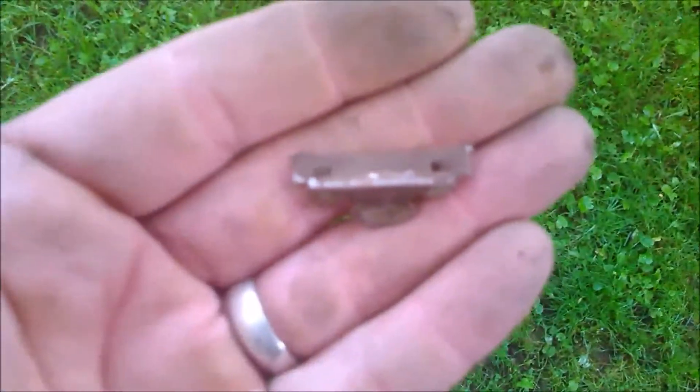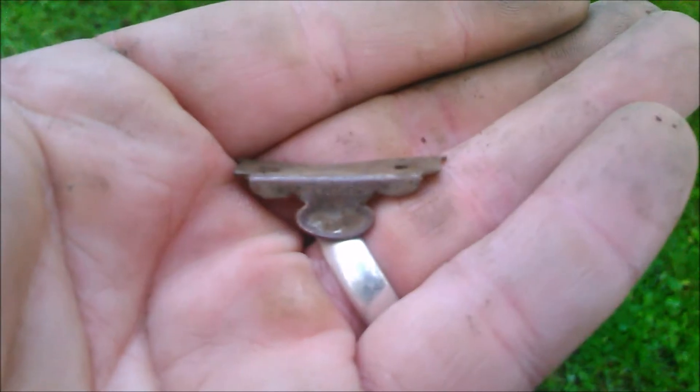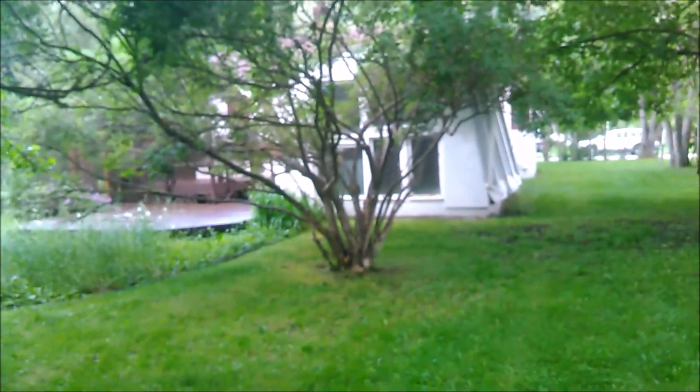Just got me a nice little suspender clip. It's going to be tough to get it focused, but there it is — patented September 19th, 1890. Another nice find, especially considering this house was built in the 30's. I found some remarkably old items in this yard. Very cool.